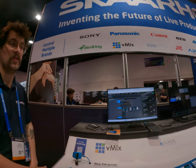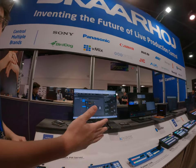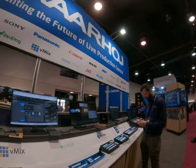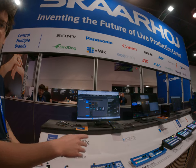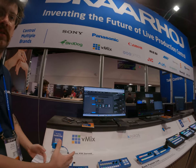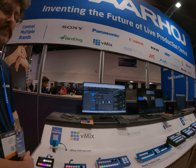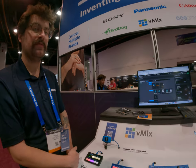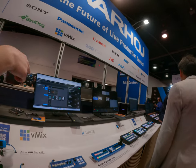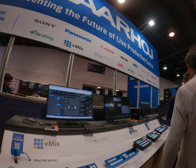And we have it in tons of different form factors too. So internally the product's all the same. You got a tiny controller, you got a big controller. It's not like this can only do one or two things and that can do everything. They all have all the capabilities. It's only about what size you need. Like that one has a joystick and some faders. Exactly, all the way up to that one. We have PTZ control, camera shading.